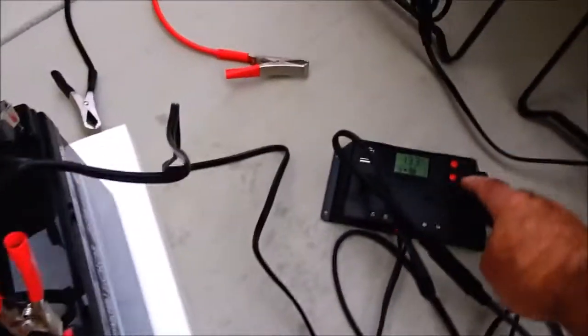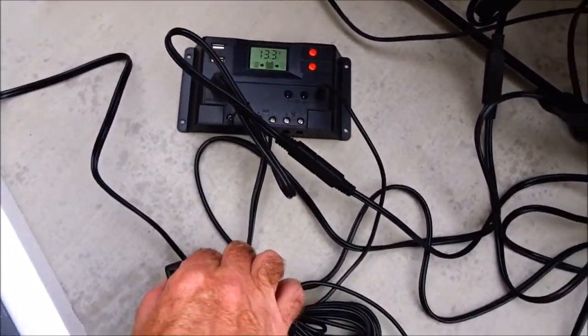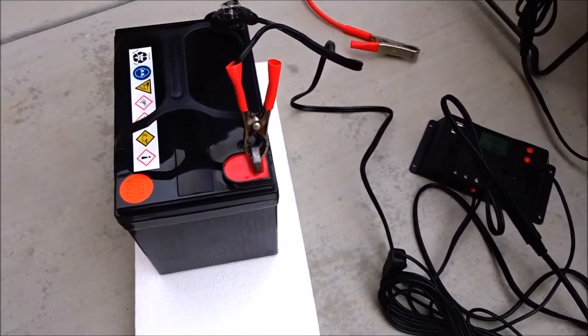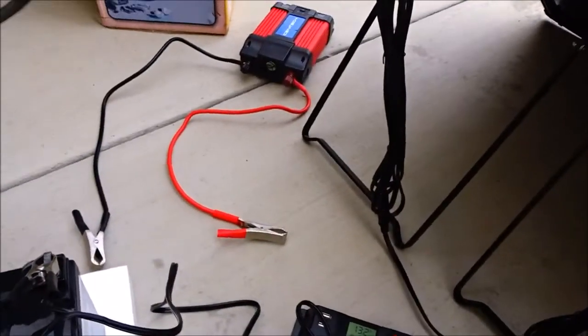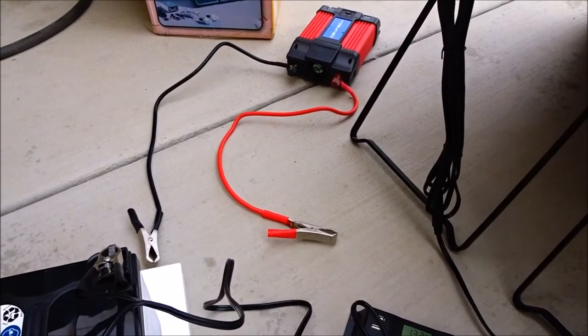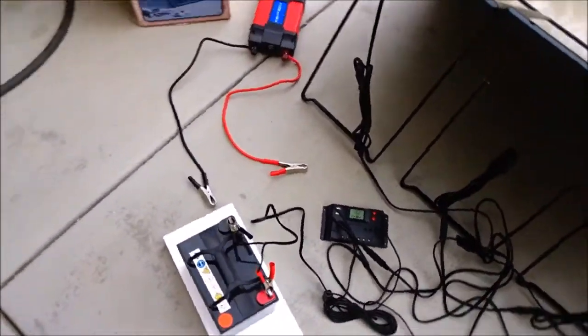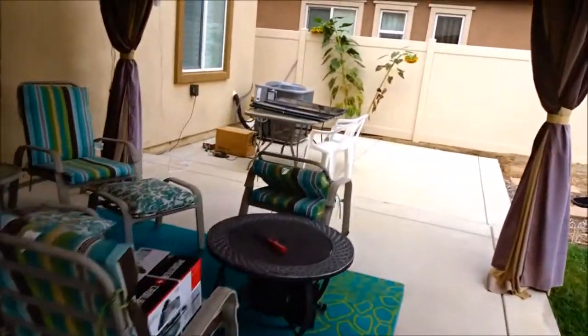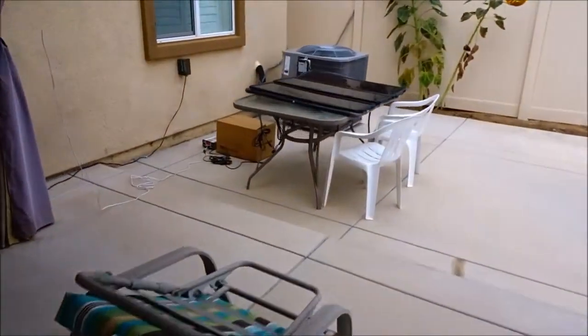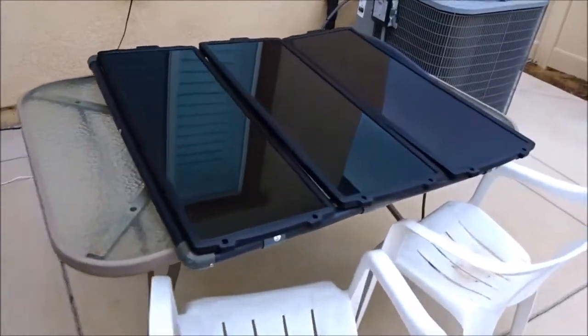I have a little light hooked up — this button turns on the 12 volt source. I also have a 750 watt DC to AC inverter that works pretty well, and this is all running off the battery.